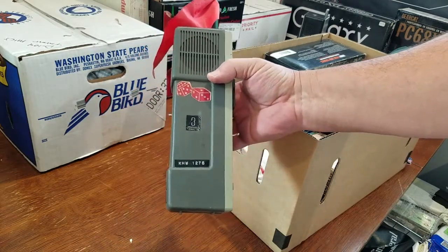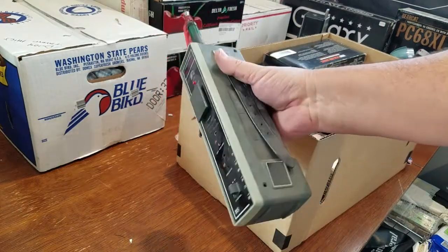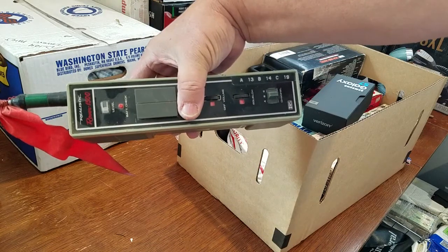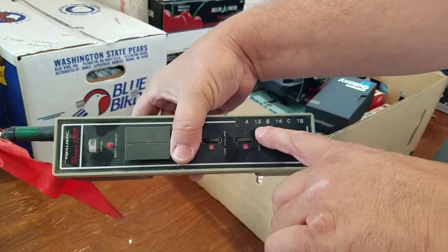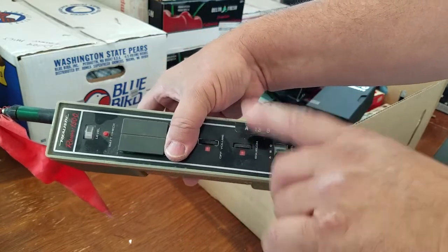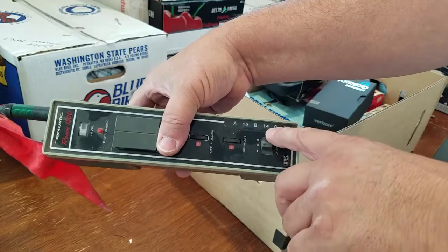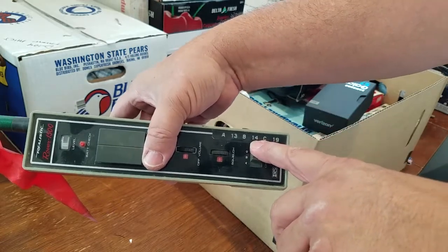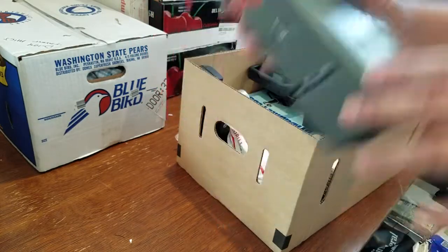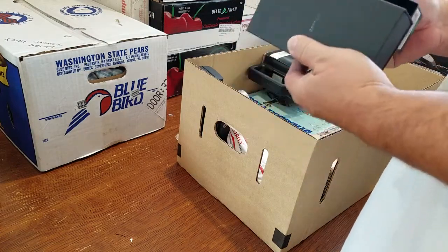The call sign KHW1276. I got this for Christmas when I was in the fifth grade and this is what started it all - this is the radio. It had channels 13, 14, and 19. Channel 13 here in Salt Lake City was the Utah diesel control channel - a bunch of big strapping stations on the east bench of Salt Lake would help the truck drivers find their locations, kind of like an old school original Google Maps type thing. Channel 14 was where all the walkie talkie guys hung out, and then of course channel 19. That watt and a half walkie talkie was the one that really got me started.